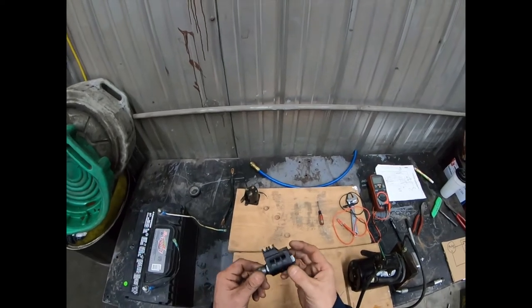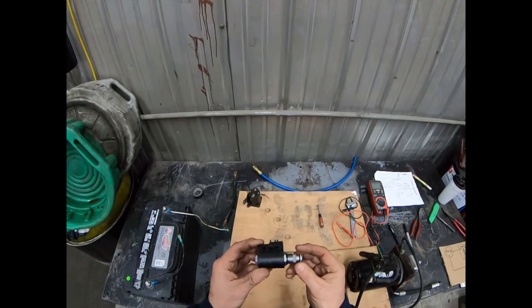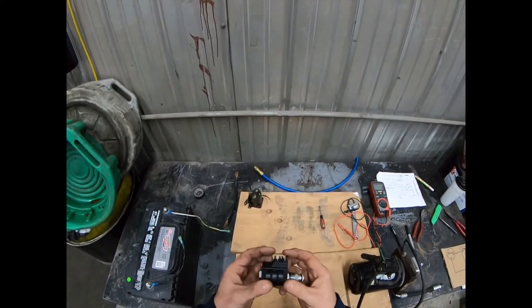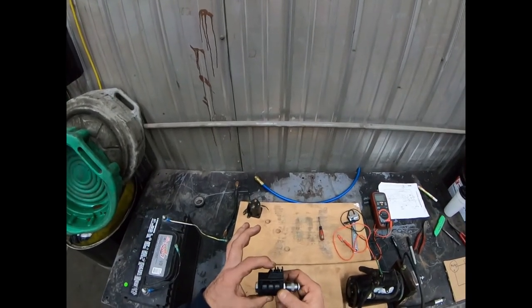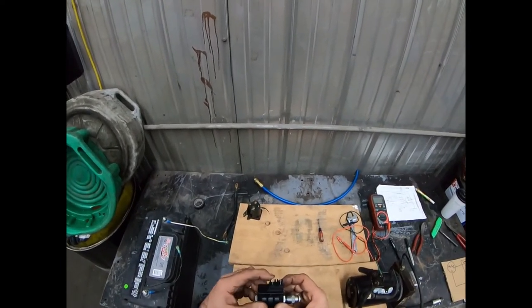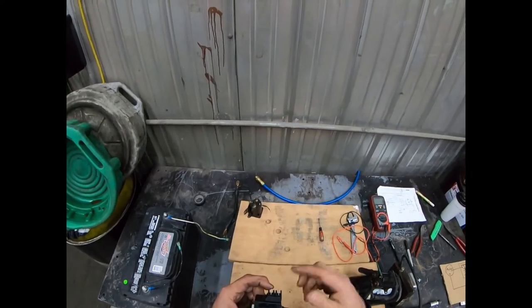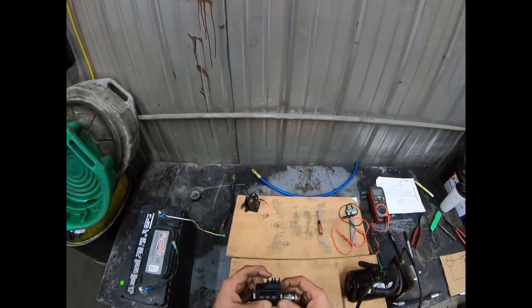I want to go over testing these cartridge solenoids on the manifold block on lift gates. This one is a two-post solenoid — sometimes you'll only see one post, and if so, that's where the power goes and it's self-grounded as it mounts through the manifold block. This is a two-post, so positive goes on one and the negative comes off the switched wire from the toggle switch when you're moving the lift gate up or down.